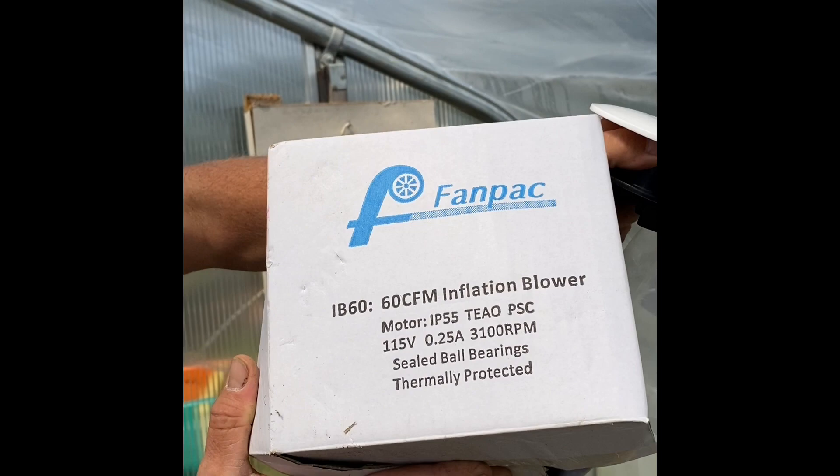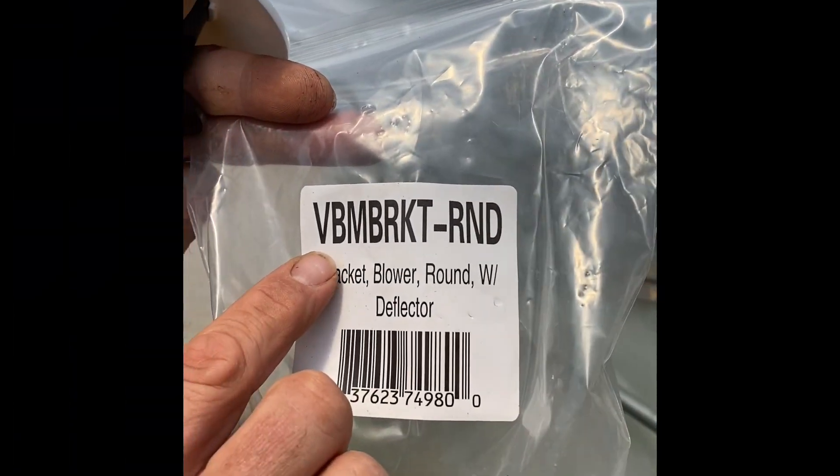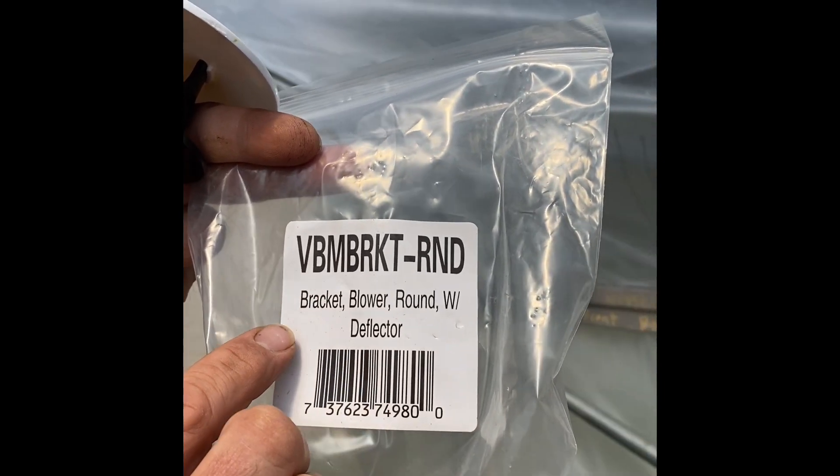It's only quarter amp, 3,100 RPMs, and it's sealed. We're also using a VBM bracket round — a blower bracket that matches up to this.